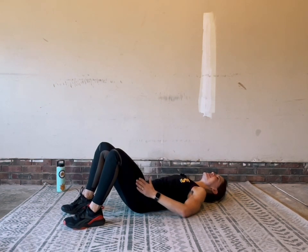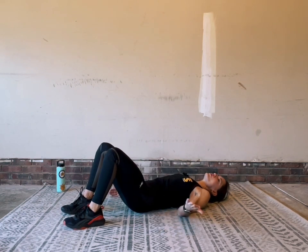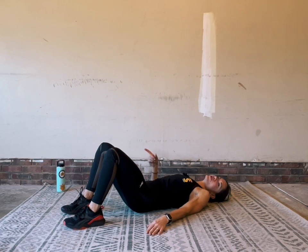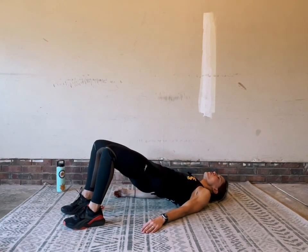We are into this glutes workout — one time through should be enough to really challenge you. This is a great finisher to add on to any of our other Make Yourself at Home workouts in this series. Two more here please.